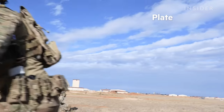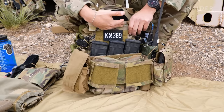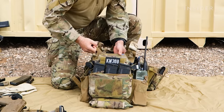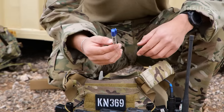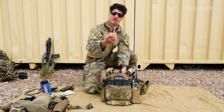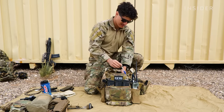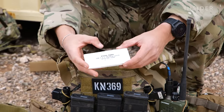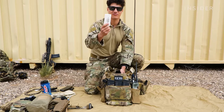So next is our plate carrier, what we consider our line two. Starting from top to bottom here on the front plate — right in this little pouch I have here, I just have a non-permanent marker. The cheat sheets I showed you earlier, I can write on those with this. And then I also have frock tape, which is just basically duct tape compact like this. It's usable for multiple occasions.